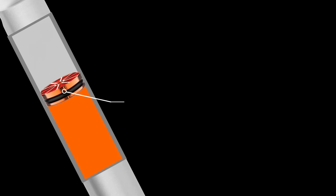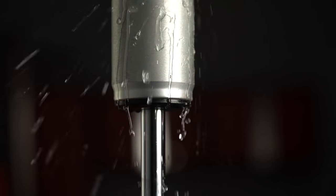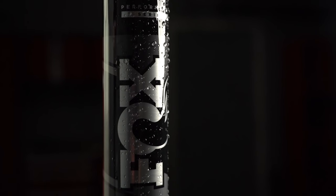Fox Jeep shocks use an IFP to separate the oil from the nitrogen. Steel will rust and needs to be painted, but another great benefit of an aluminum shock is that it won't rust and will consistently look as good as the day you bought it.